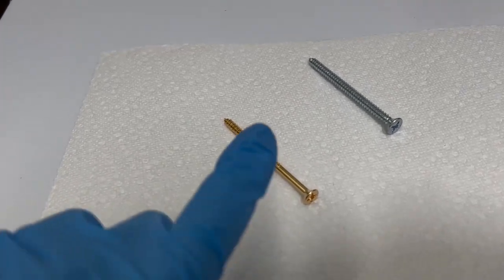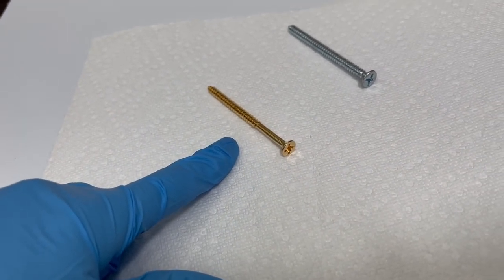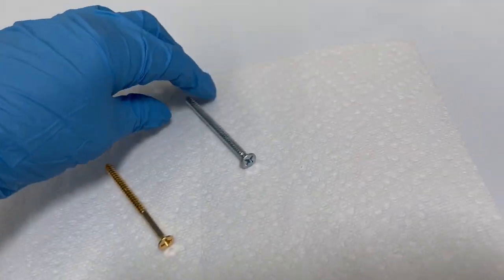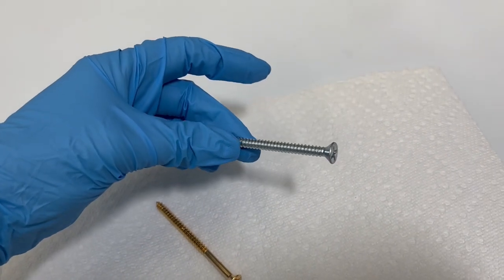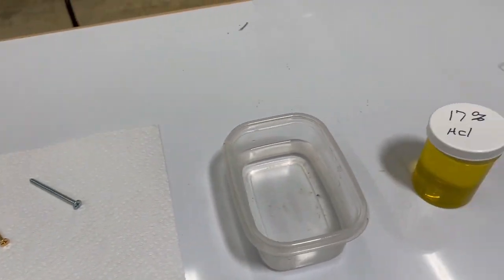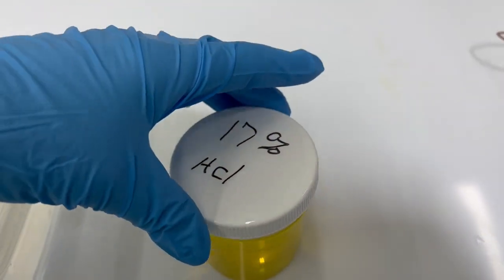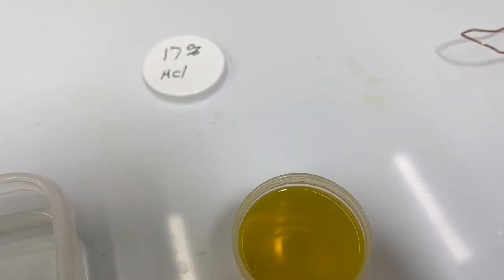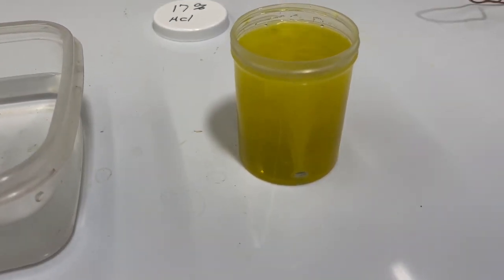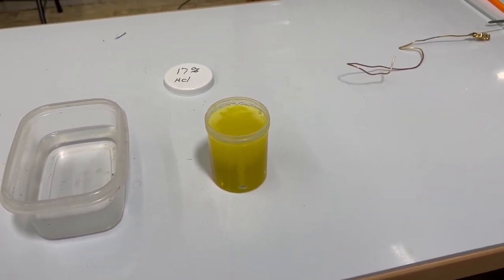Here's a couple screws that we've done. This is one that was a zinc plated steel. Zinc cannot be plated directly onto without being removed first or with other proper steps. And here is just a sample of a screw that we will show you how to properly plate. What we've used is a 17% hydrochloric solution, and this solution will remove that zinc plating.